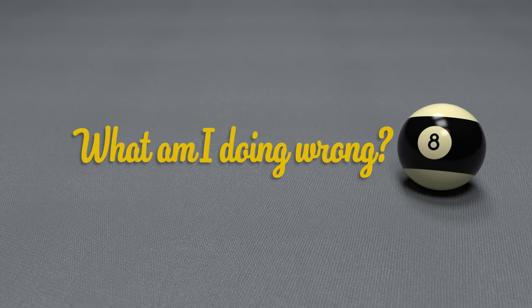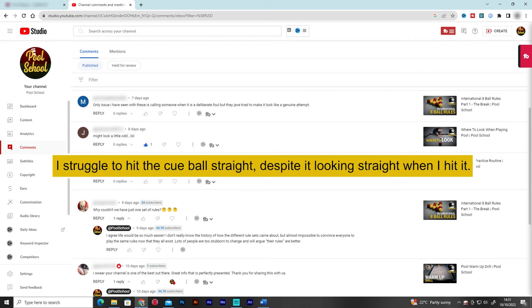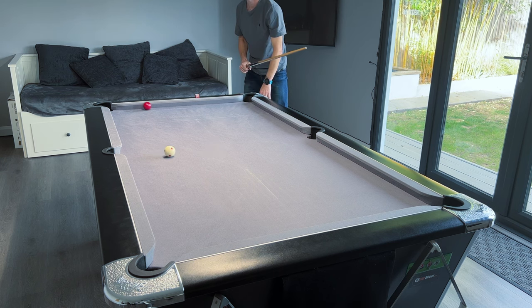I get a lot of messages and comments with people asking me various questions, and one of the most common things I get asked is 'I can't do this' or 'I can't do that' — and what am I doing wrong? The simple answer is that without seeing you play, it's almost impossible for me to say.